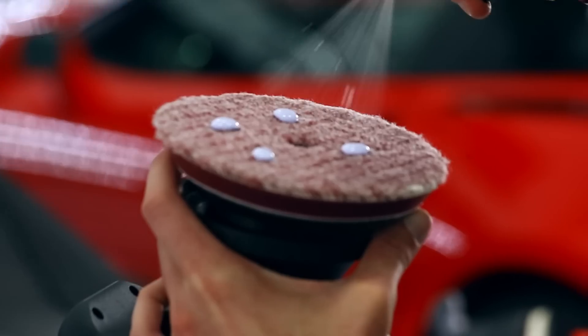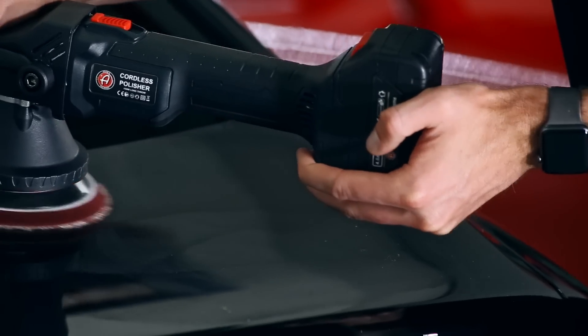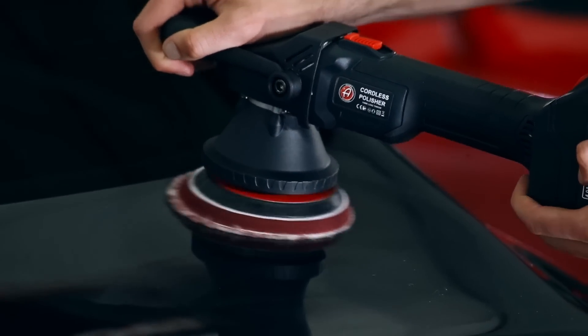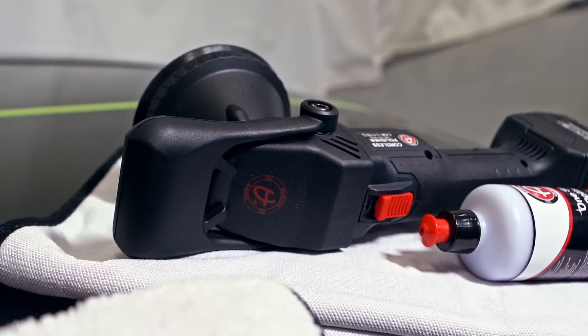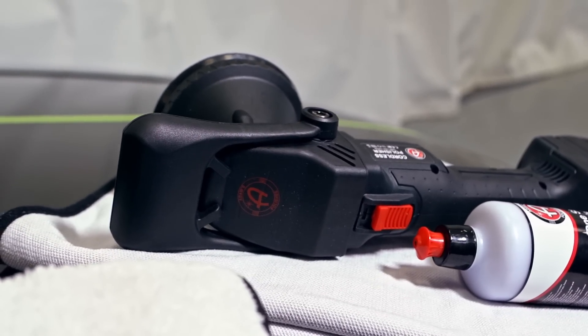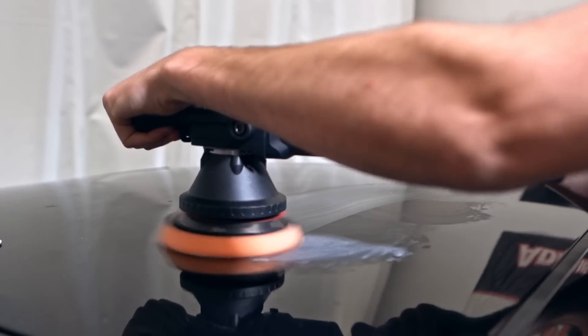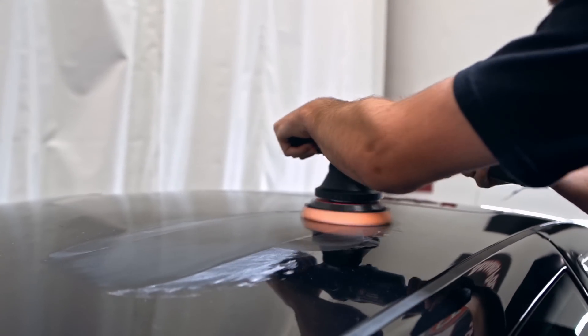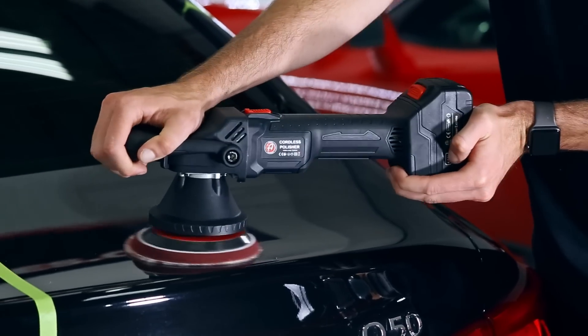Adam's Cordless Polisher is a random orbital dual action polisher. It is not forced rotation, not gear driven, and not rotary. It has the same features as our current 15-millimeter Swirl Killer minus the 25-foot cord, and it's 10 percent lighter. When you go to polish your vehicle, you don't have to worry about the cord drooping off your shoulder and hitting the side of your car.